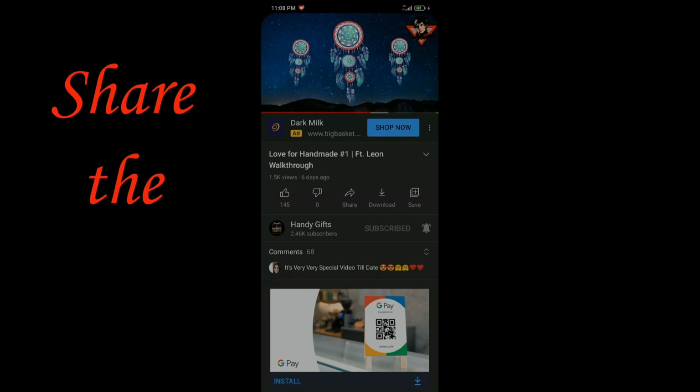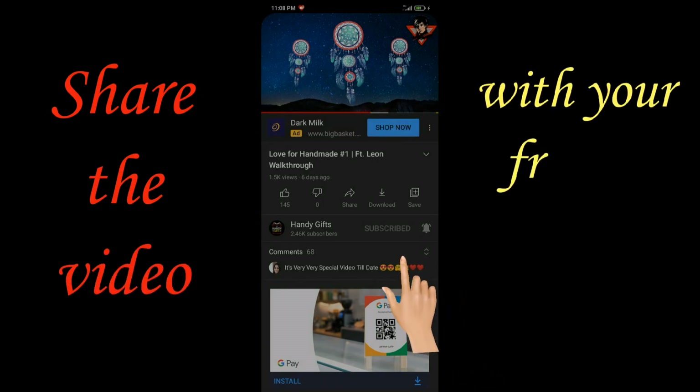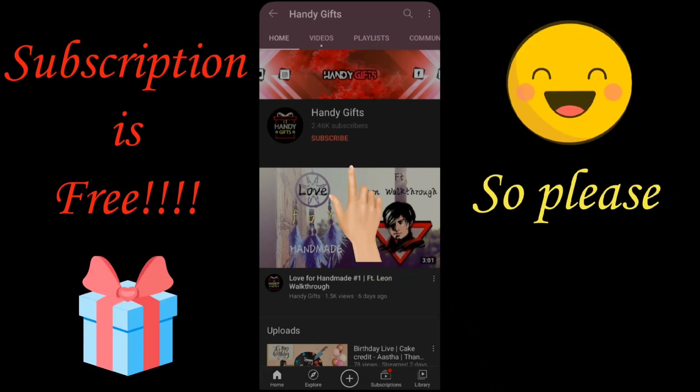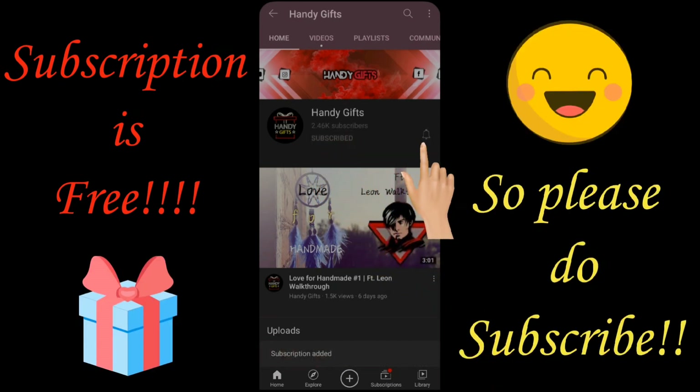I hope you liked the video. If yes, then do give a thumbs up, and if you are new to the channel, do click on the red subscribe button below and also hit the bell icon so that you get to know whenever I upload new videos. Thank you for watching and I'll see you in the next video, bye!